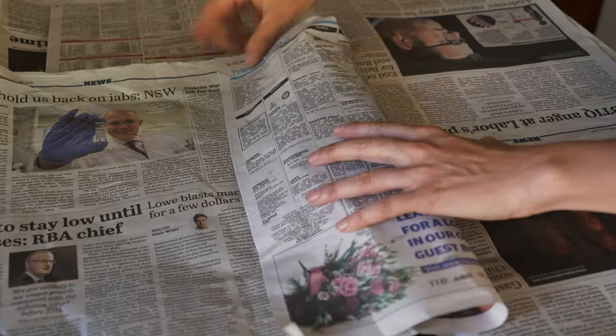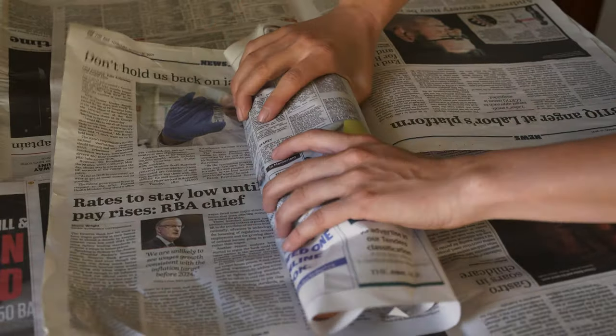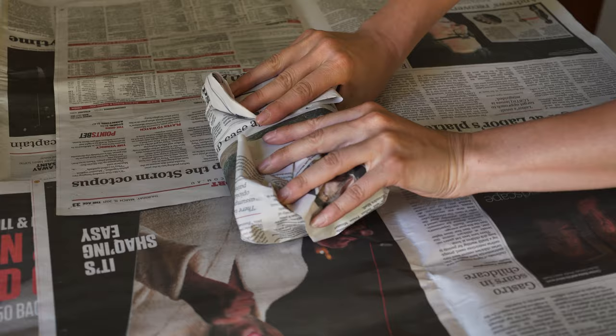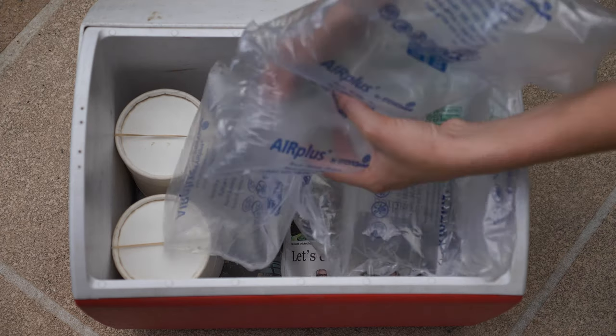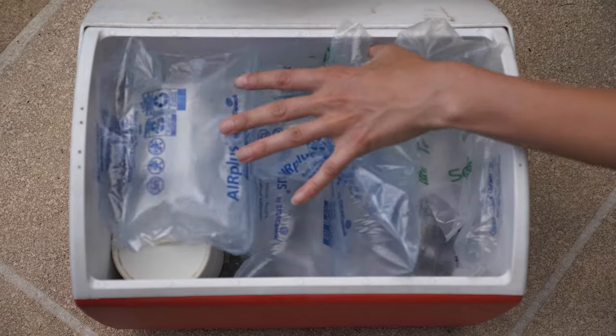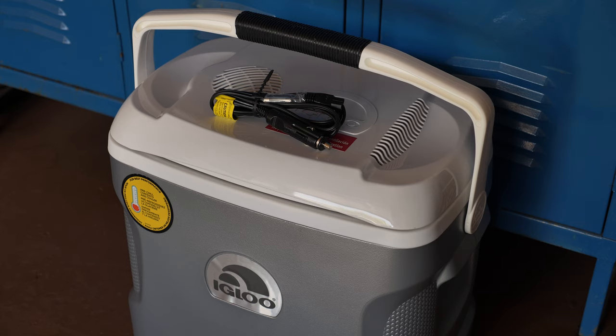Wrap the ice packs in crumpled newspaper to prevent direct contact with release containers and to absorb any condensation that forms. Then place extra packing material in the coolers to prevent ice packs from moving around and damaging the biocontrol agent containers. As an alternative to coolers with ice packs, electric car charge coolers may be utilized.